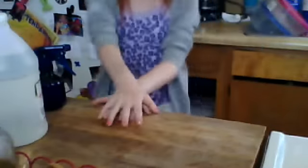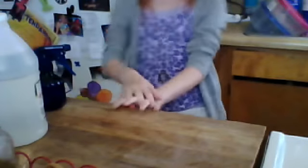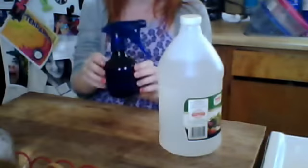Hi! For this video I'm going to show you how to make a hamster cage disinfector. You will need white vinegar, a spray bottle, and water.